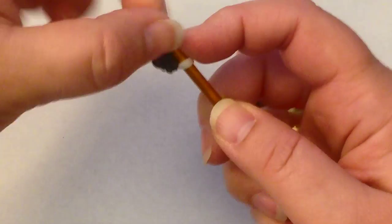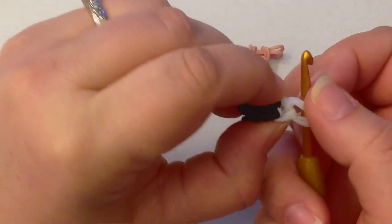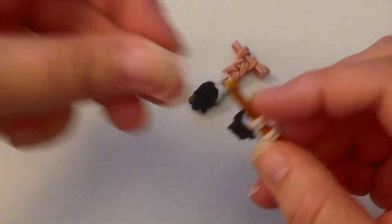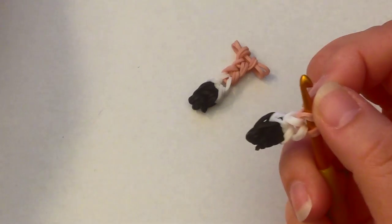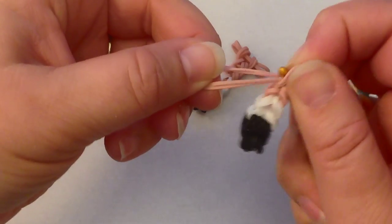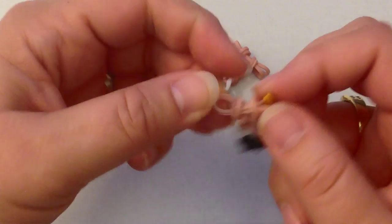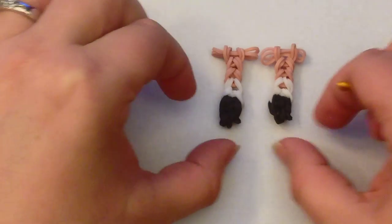Reclaim the end of your white bands and use another pair of white bands. We want this to be exactly the same — one, two, three, and four pairs of skin tone. So here's number one, number two, number three, and number four. And again, we can take our hook out and we have our two little legs.